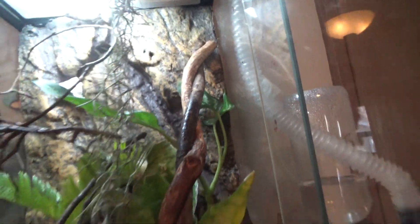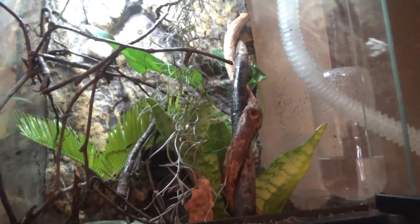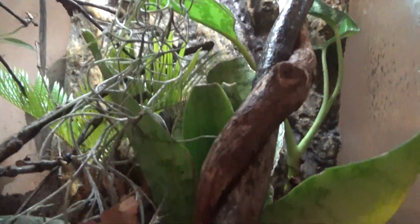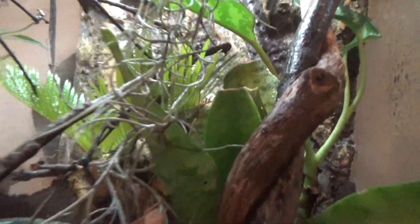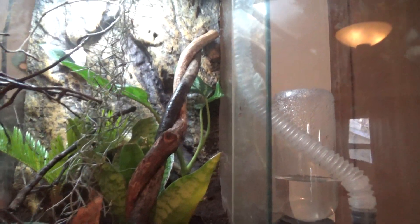For food, you feed them very small crickets. Make sure the crickets don't have any sharp thorns on them — make sure they're soft. I don't really recommend mealworms because they have spines on them and on their mouth and they can bite. So waxworms would be good — small waxworms and stuff.